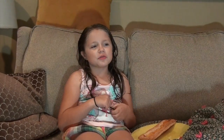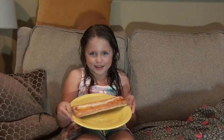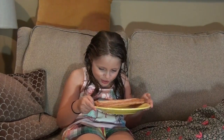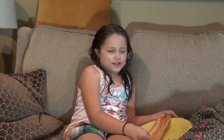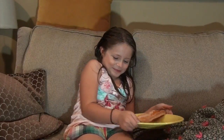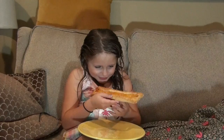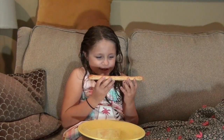Today we're doing something a little different — I call it yum or yuck. We have this long thingy jiggy, apparently it's a food. We also have a chocolate cupcake and a drink. My bedtime is like in half an hour, so let's try this and see if it's yum or yuck.